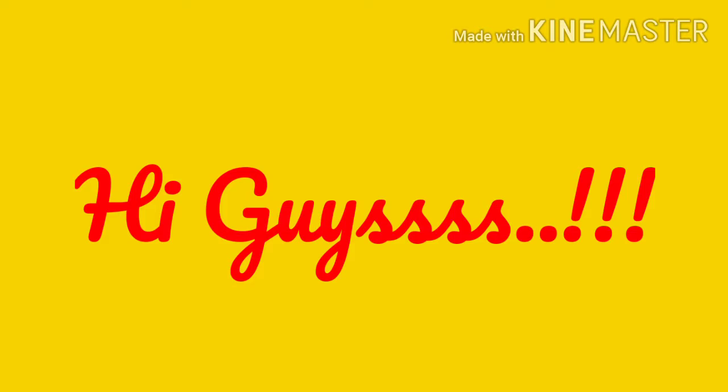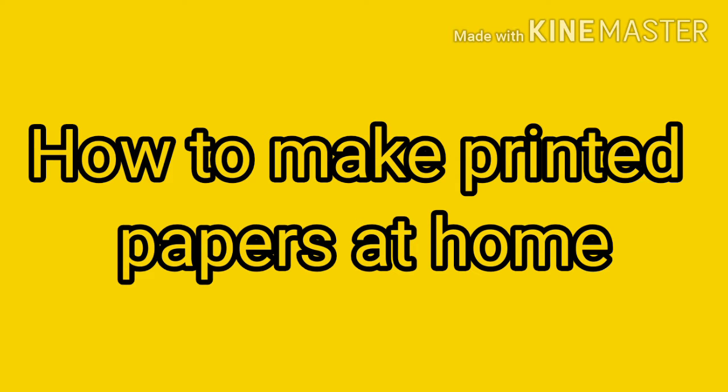Hi guys! Welcome back to Learning with Chantos. We will talk about how to make printer papers at home.